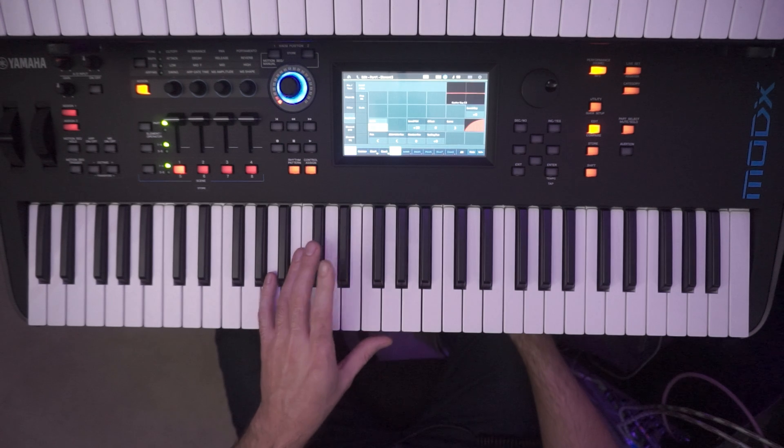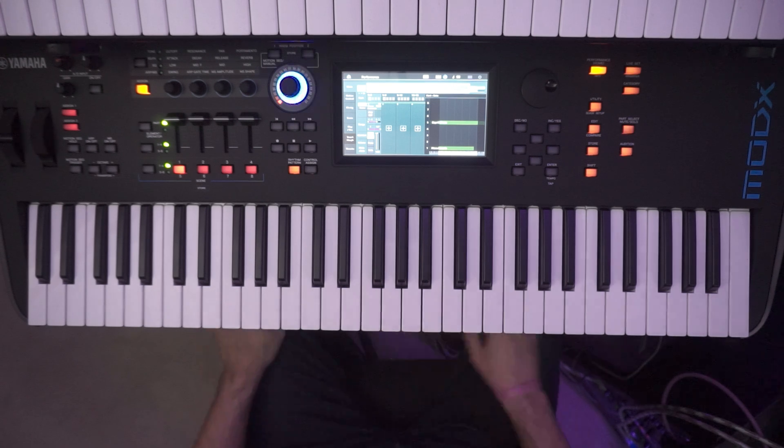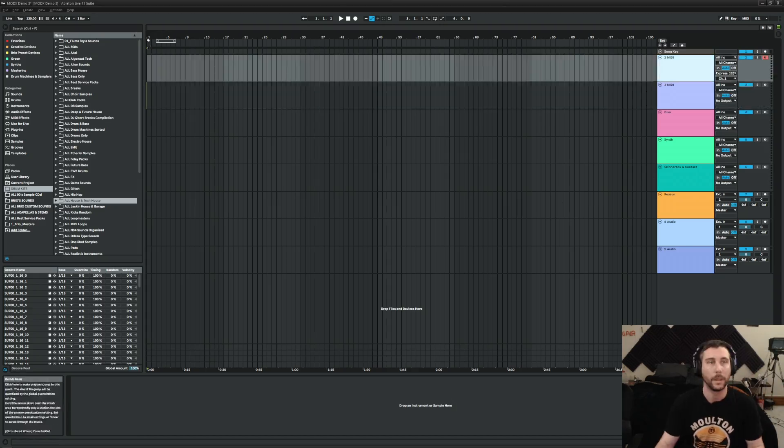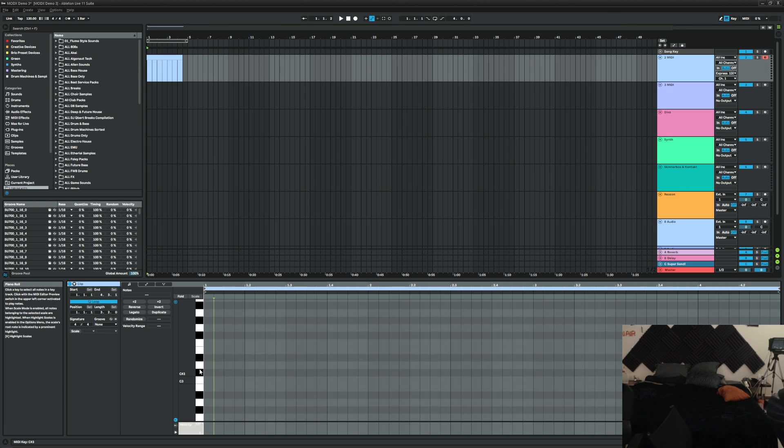That's crazy — it's just three samples layered and mixed together with some effects. Not too bad. Let's go back over to Ableton and write something in. Let's just do the EQ — eq a little bit of the highs out and boost a little bit of the lows. Nice, that's filthy.